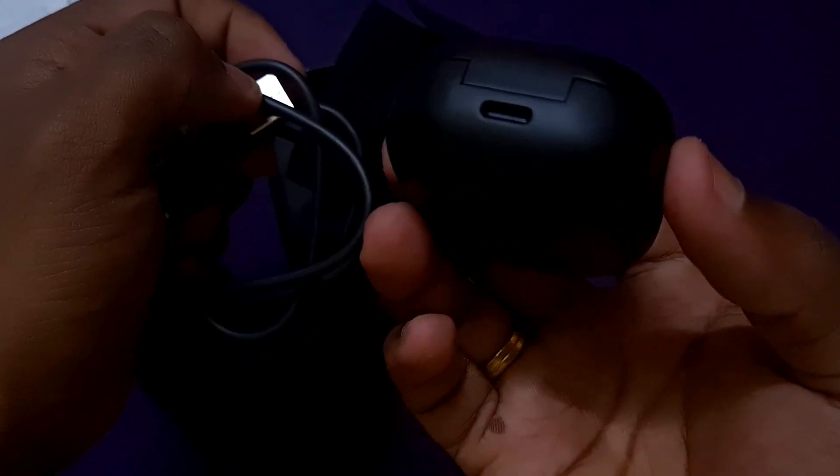Inside the box there is a charging cable — a USB-A to USB-C charging cable. The case also supports wireless charging. If you have a wireless charger or a Samsung device with wireless power share, you can charge the case wirelessly too. In the next part of the video, I will demonstrate placing it on the wireless charger.